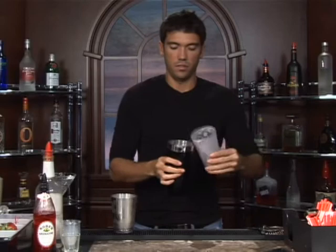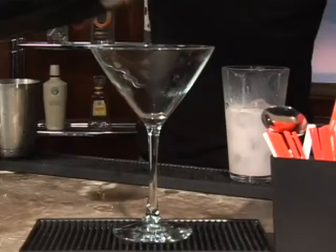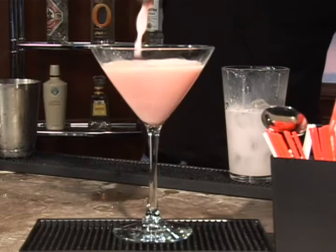Go ahead and dump out your ice water and get your strainer and pour it in. And what do you know — a frothy pink drink. Bottoms up.